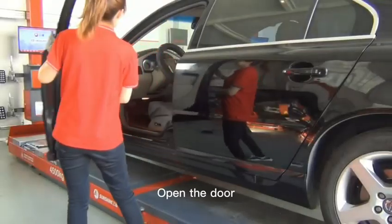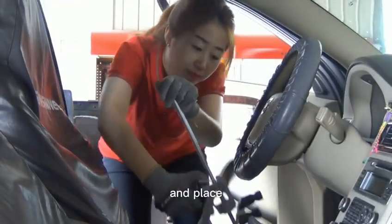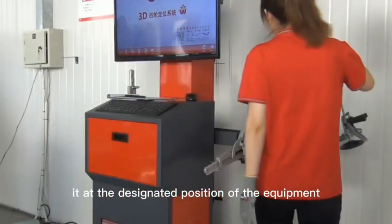Open the door, remove the steering wheel holder, and place it at the designated position of the equipment.